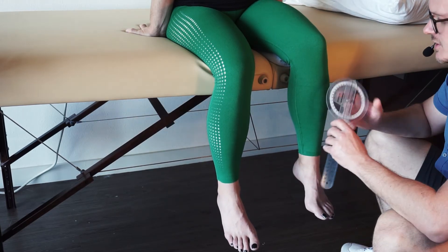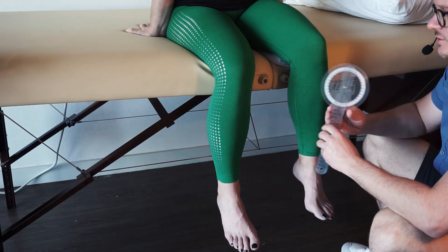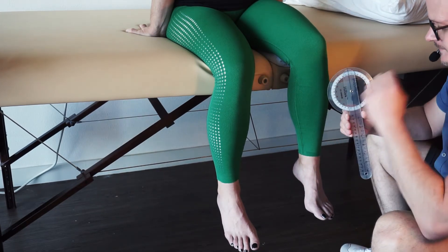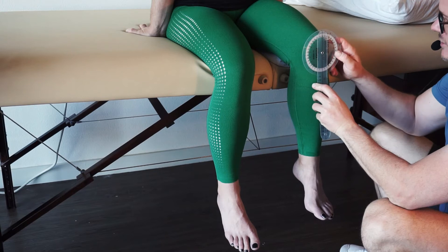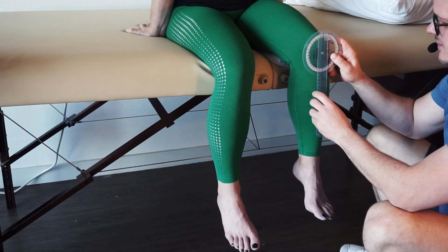Remember with all goniometric measurements the patient does the active range of motion first, then you apply some pressure until you find the end-feel. If you forget what end-feels are, go back to that video. So I'm going to palpate, put the goni on there — the axis is on the anterior portion of the patella, following perpendicular to the ground and the shaft of the tibia.